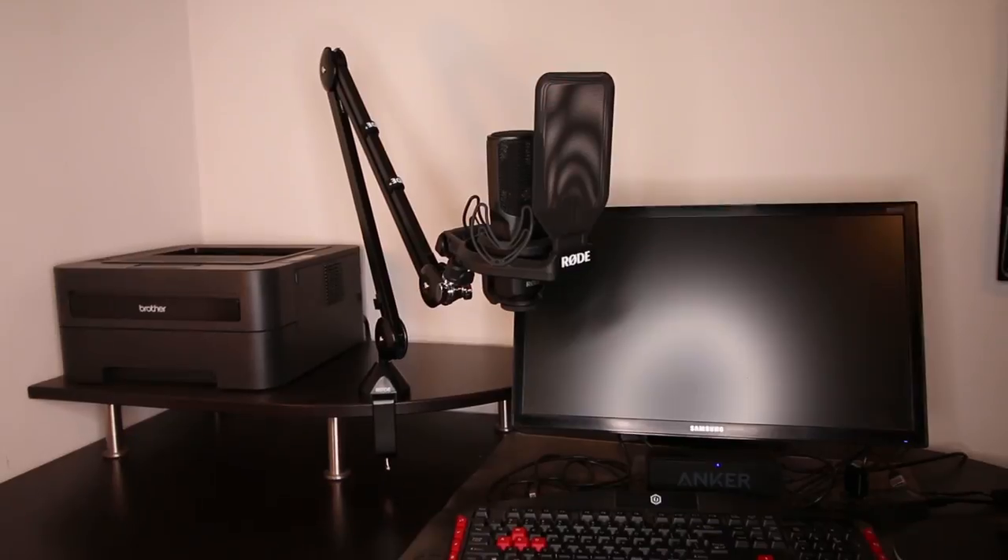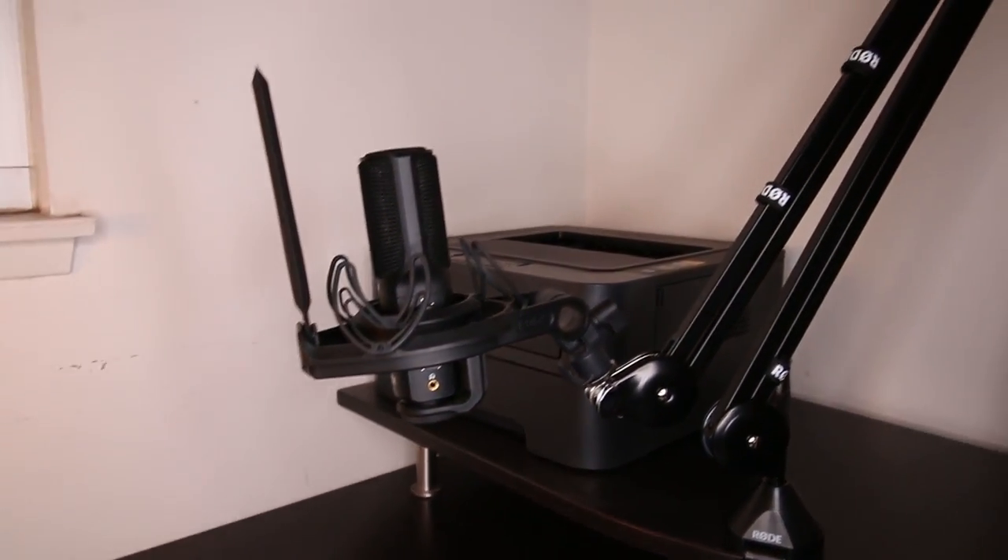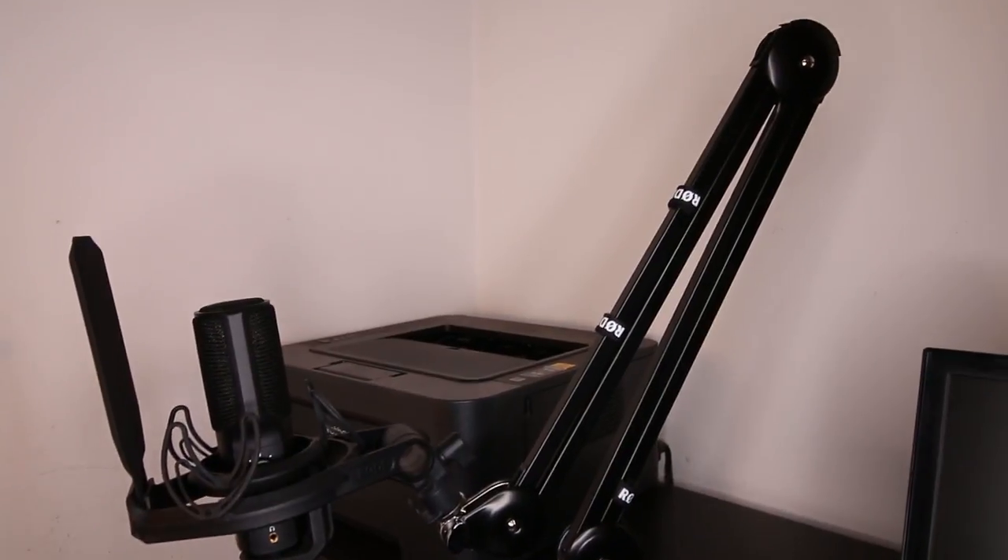Rode does include Velcro cable wrap so you can wrap your microphone's cable neatly to the boom arm in order to reduce cable clutter on your desk space. And now I'm going to talk about how to set this boom arm up on your table, desk, or other flat surface.